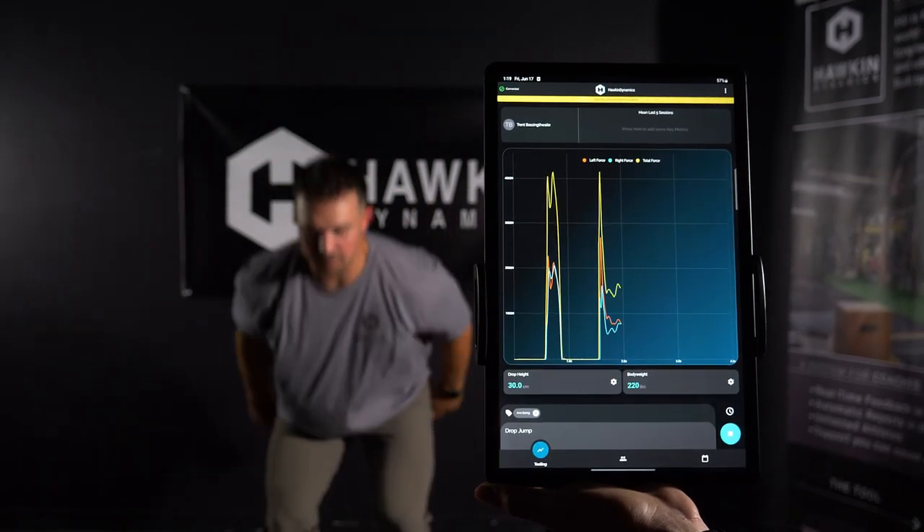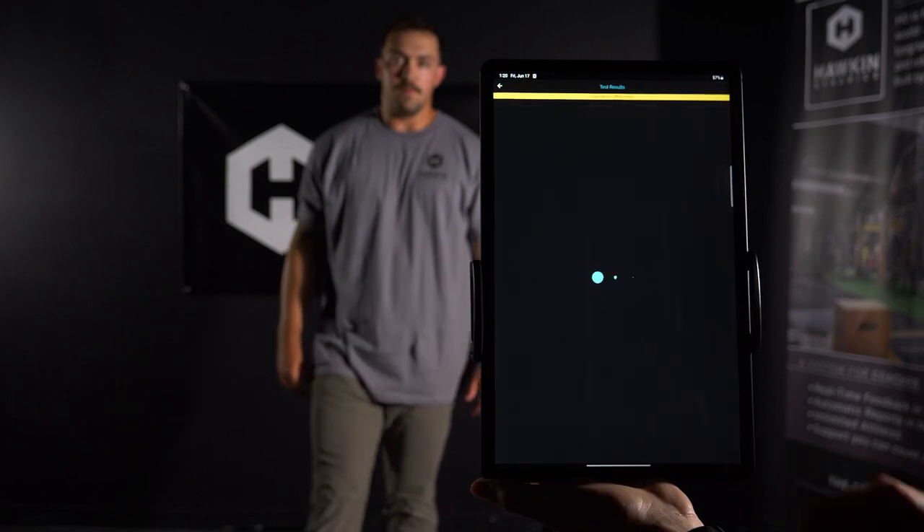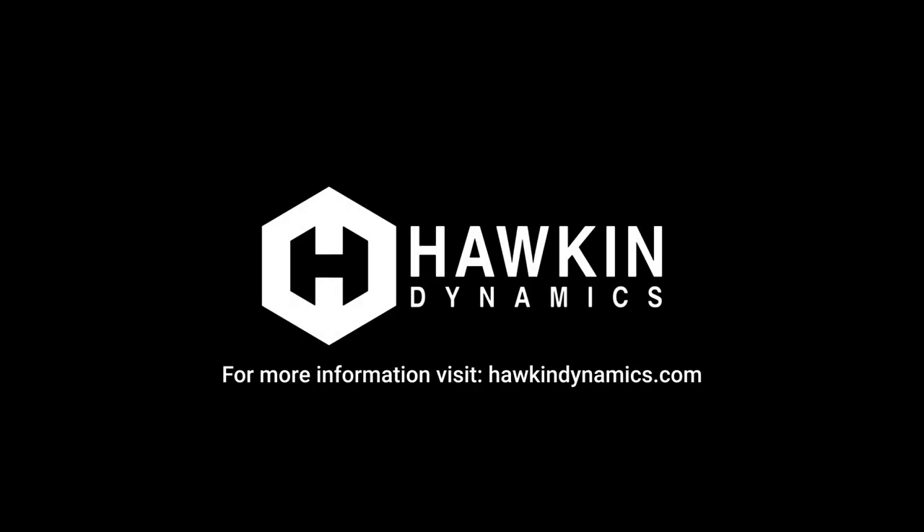After the test is complete, press stop or allow it to auto-collect. On the test results screen, analyze and save. Repeat the test for as many times as needed.